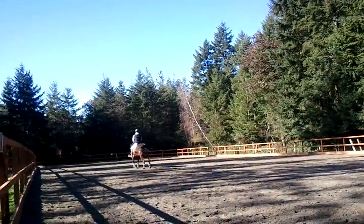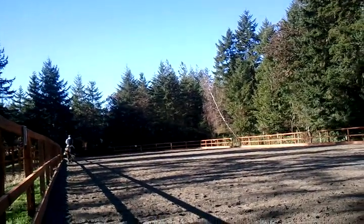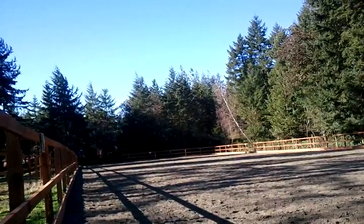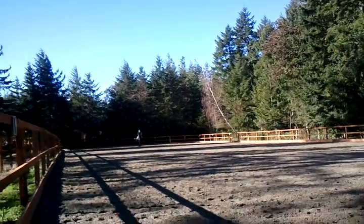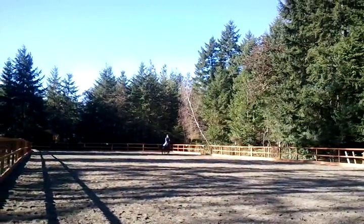Soften. Keep going. Keep going. Soften. Well done, Ben. Down your center line. Same thing. Get to the middle. Hands up and soften her, Ben. Soften her with your hand. It's hard to see.